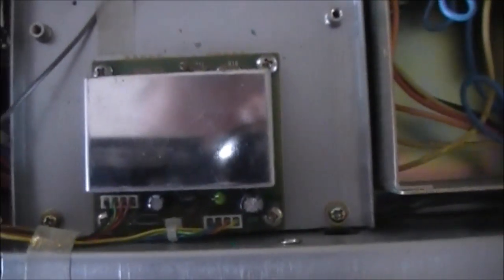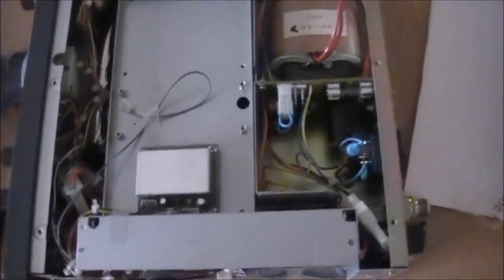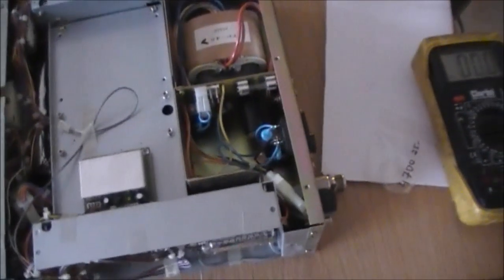We've got all the caps laid out here ready to go. We've made a start — the power supply is recapped, and this little board here too. It's just a matter now of going through it board by board, recapping each board and testing it after that.